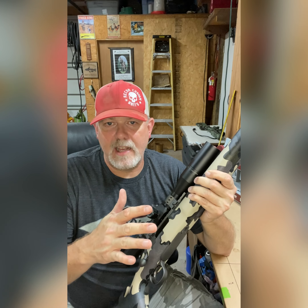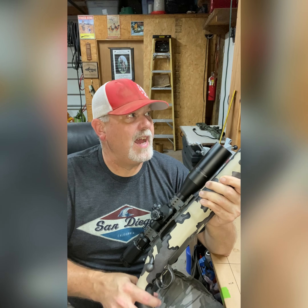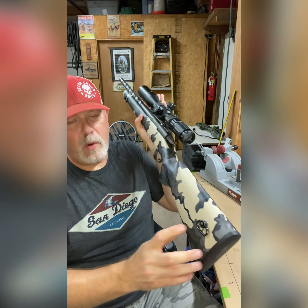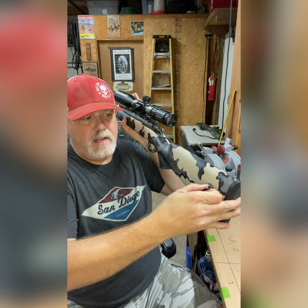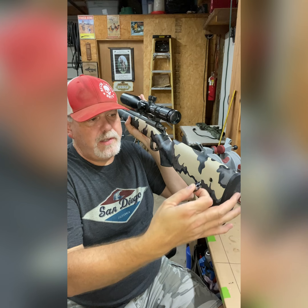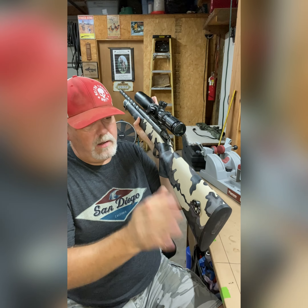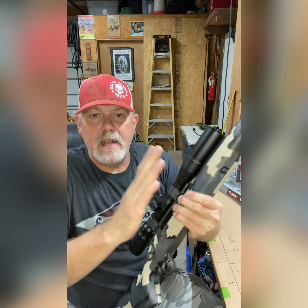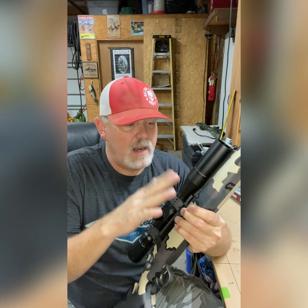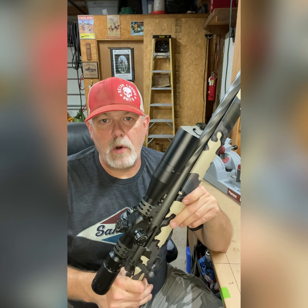I've got the trigger set at a nice, crisp two and a half pounds, and it breaks real nice. We also put quick disconnect flush cups built into the stock — I added those before we did all the hydro dip and everything. We did bed this gun too, so there's an epoxy bedding in here. Everything fits real tight. I've got it all set up the way I want it.